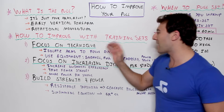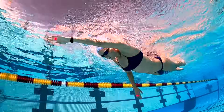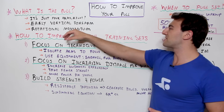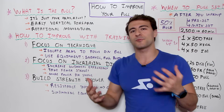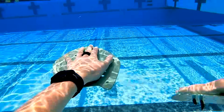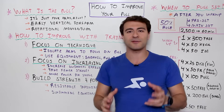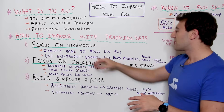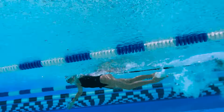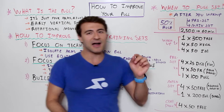Back to focusing on technique — I want you to focus on isolating the arms so you can focus on the pull. There's something called a pull set, where you isolate the upper body and focus on different mechanics. There are a lot of drills where you focus exclusively on your upper body. You might use a pull buoy or paddles. Different equipment includes a snorkel so you don't have to worry about breathing and can focus on making your strokes symmetrical on both sides. You can also add resistance — like a parachute or a power tower — to really focus on your catch.